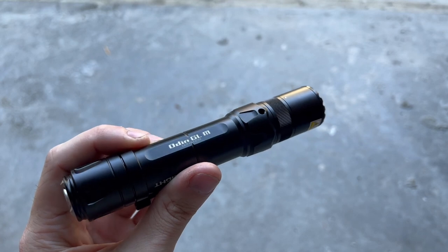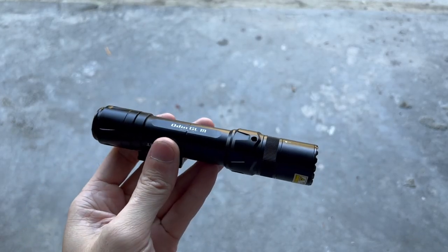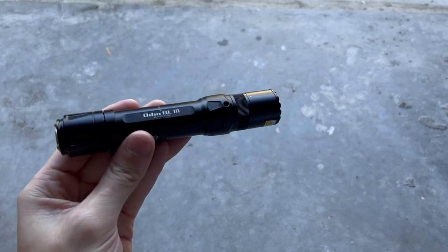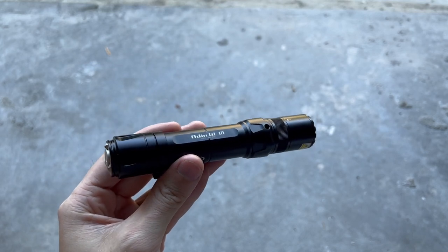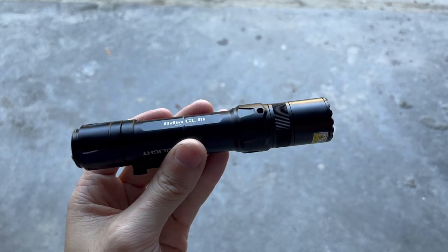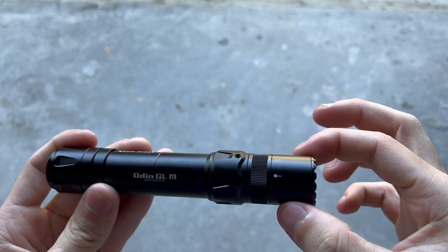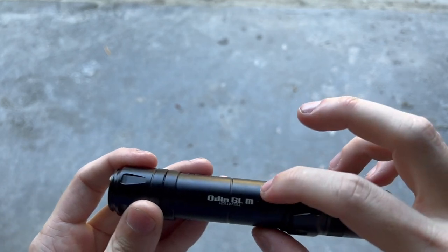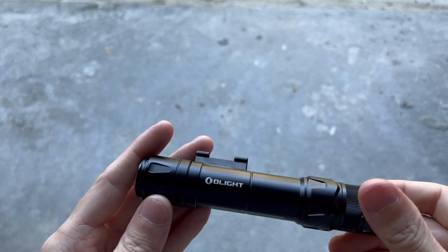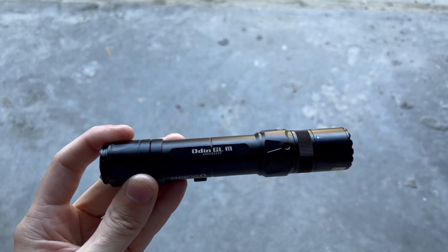The only thing that'll kill your brightness levels will be thermals or the battery. This light has a drop test rating of 1.5 meters, it's IPX4 waterproof, and it's got a weight of 7.9 ounces with the battery. It's got a length of just under 6 inches and a width of 1.14 inches at the head of the light — 1.05 inches at the body. So theoretically, if you didn't want to use the mount, you could unbolt it and stick a 1-inch ring mount on there.